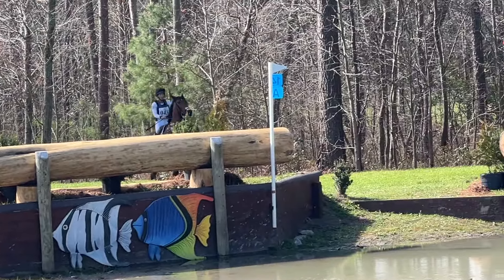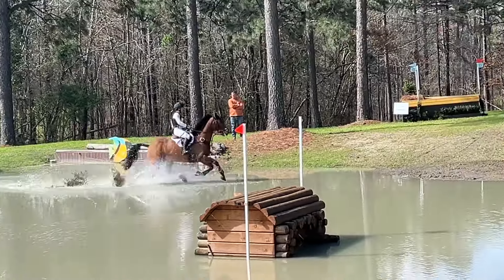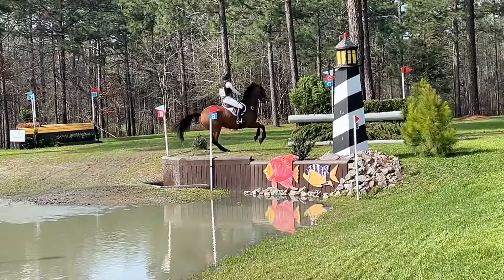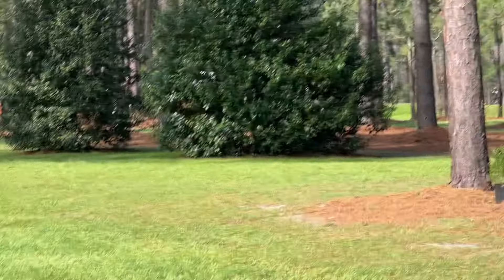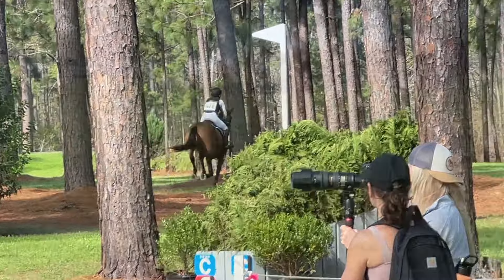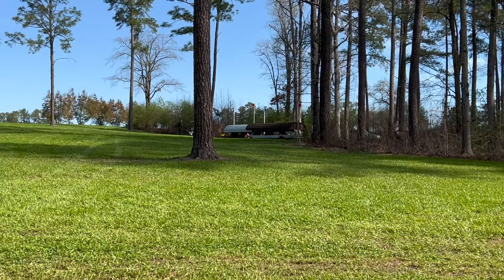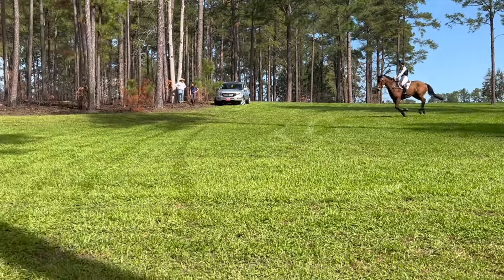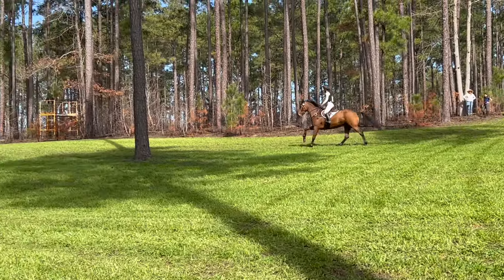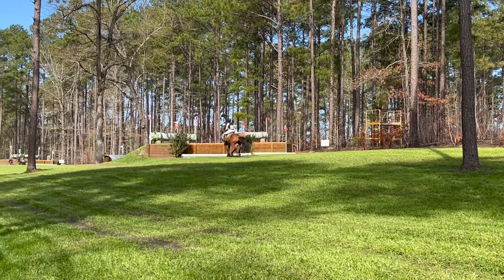Now coming to the first water. I gave her a little tap because this was the biggest hanging log we've jumped. Then we had another angle and she was a good girl and tried for me — even though I didn't quite have the feeling that she understood, afterwards she did. Now coming to the Normandy Bank — again she rates down super easy, I can ride her nice and positive, and she finished up the course amazing.